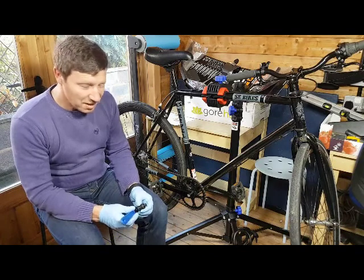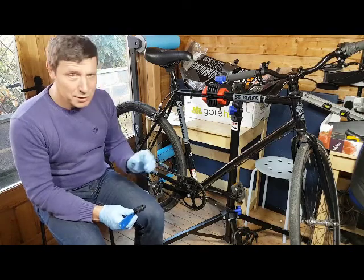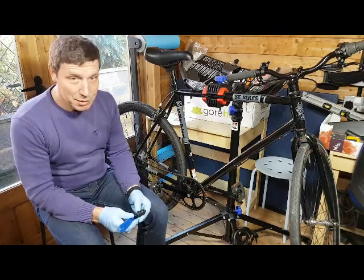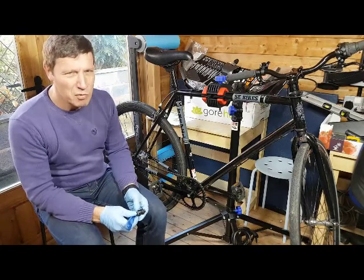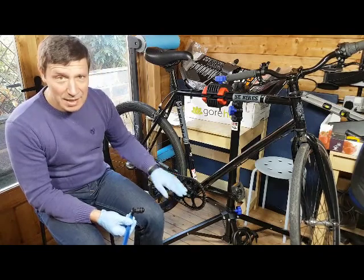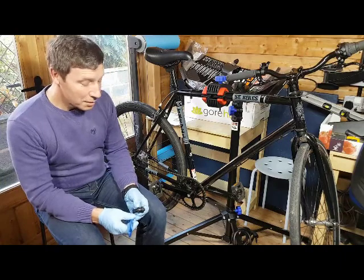I've watched loads of YouTube videos where people do this and it looks easy — I think because it's either a new bike or they've taken it off before. On a bike that hasn't had the crank removed for three or four years, it's going to be really tight. The threads are quite fragile, so it's all about steady pressure and lubrication — a bit of grease or WD-40.